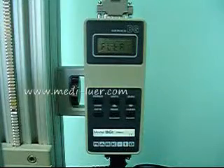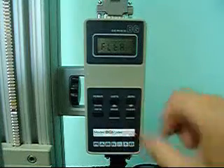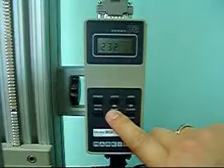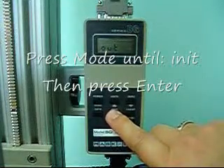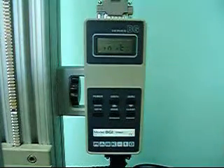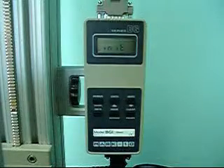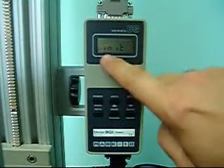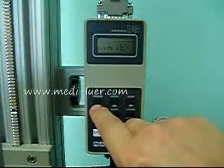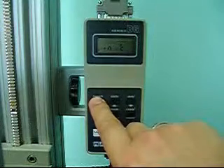Once in the menu, the mode button changes to the advance button. As we push the advance button, we will see the display change, and we're watching for one that says INIT. INIT is the initial settings for the unit of measure. Once we have INIT showing, we push the power button, which in the configuration setting changes into an ENTER button.